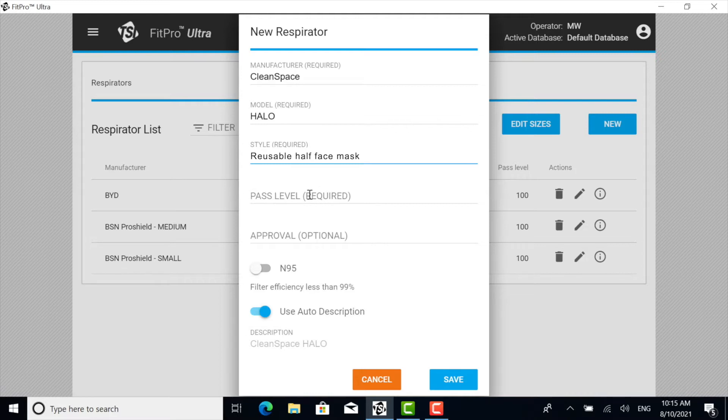Under Pass Level, enter 100. Do not activate the N95 button.